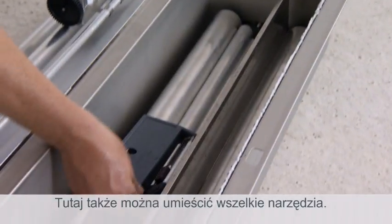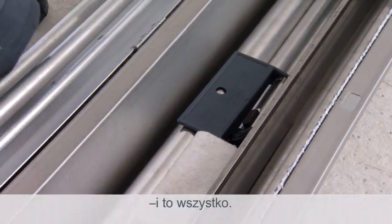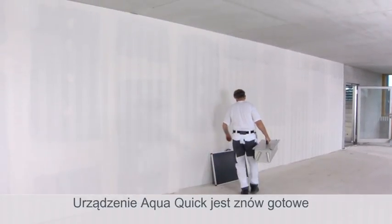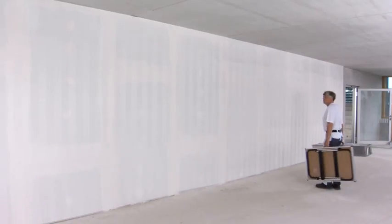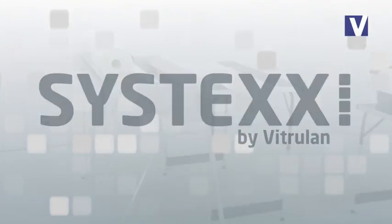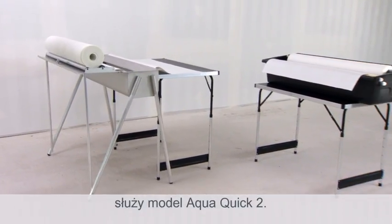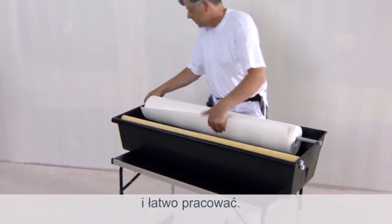Now remove the legs and place them inside the bath area. You can also store your tools here. Finished! It's as easy as that, and the AquaQuick is ready for its next job. For smaller jobs, there is also the entry-level model AquaQuick 2. You can work with this model just as easily and comfortably.